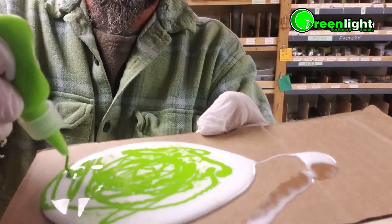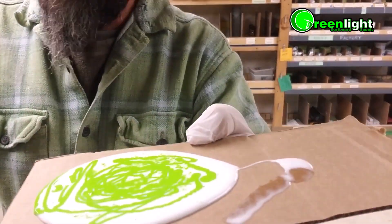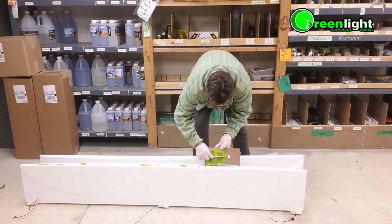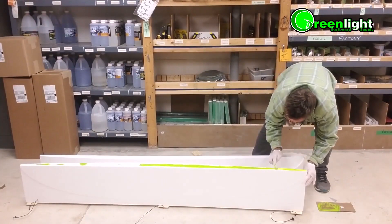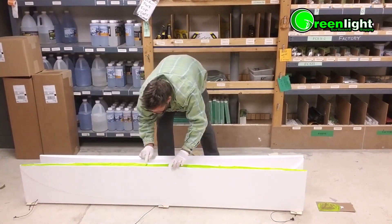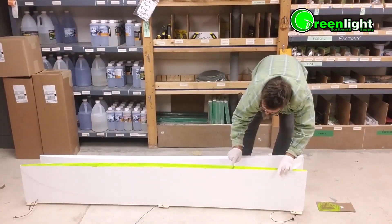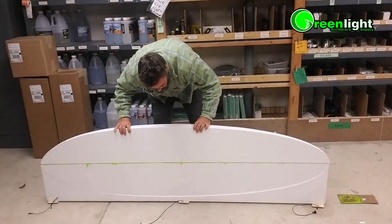We're going to pour out the stringer glue onto a piece of cardboard, wood, or scrap foam. You can add any color pigment to it if you'd like and mix it in. Then we're going to squeegee it onto one half of the blank. If you have a stringer, you would just stick it in and then put another bead of glue on it.